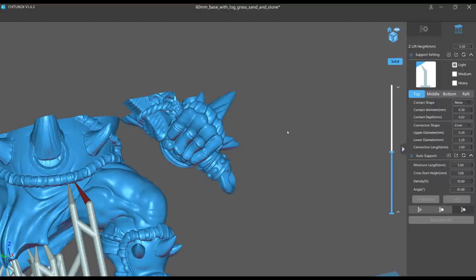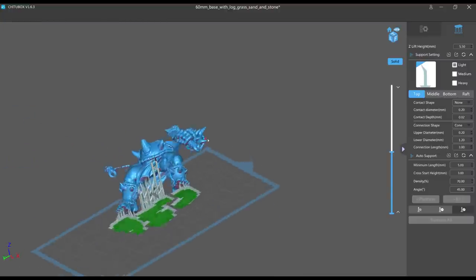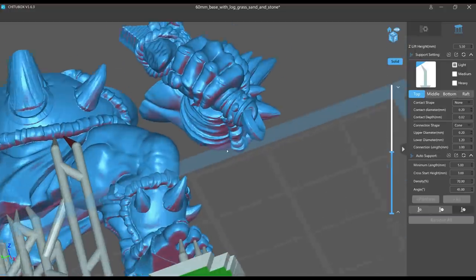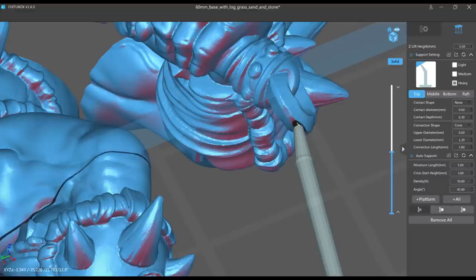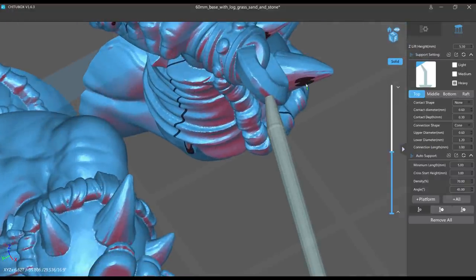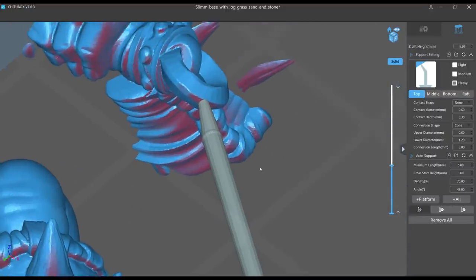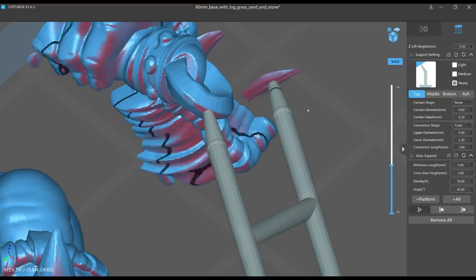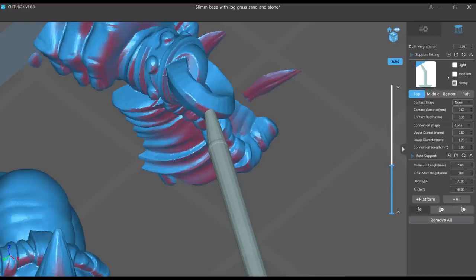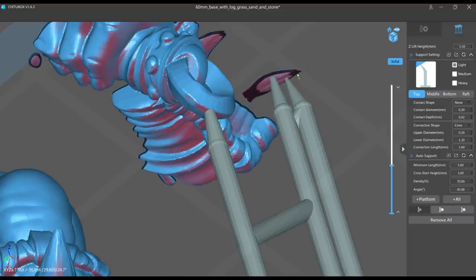Here you can see the arm doesn't join until up at the pectoral muscle, so this whole arm I'm circling is one model we have to support — forget all the other supports we placed, they're now irrelevant. We have to support this arm so it prints properly. Since you won't see the bottom and it's textured, I can go back to a heavy. I'm placing it at the lowest point — it's about the width of the bottom of that circular area so you won't see damage there. These are also on the underside, so repair work would be very little.